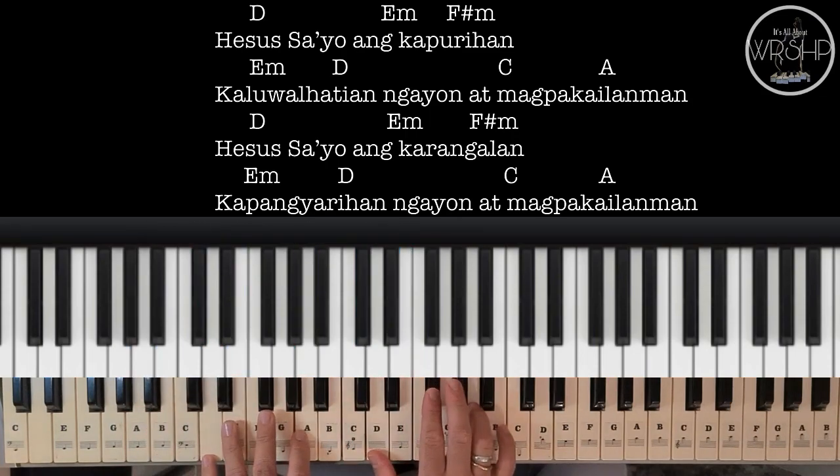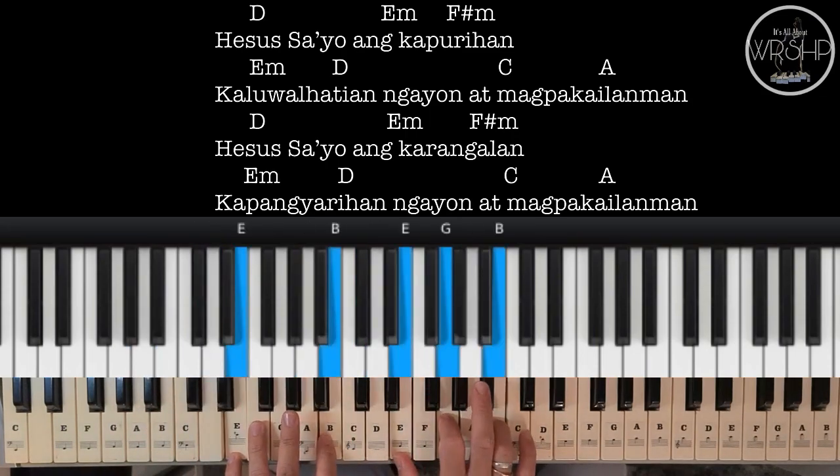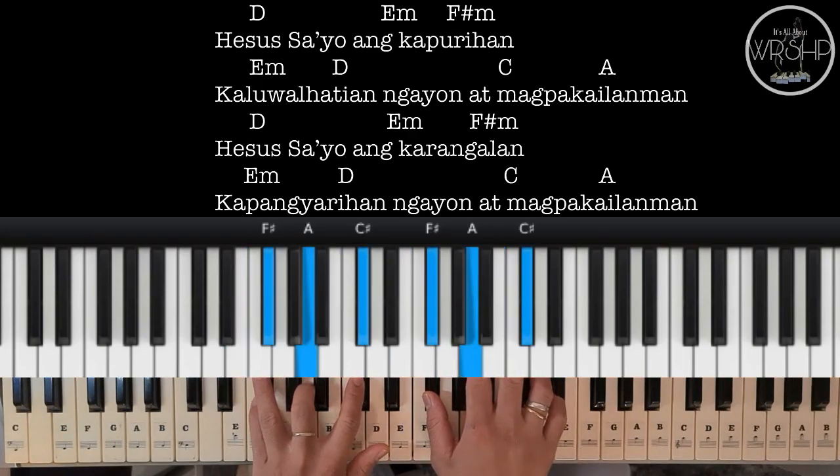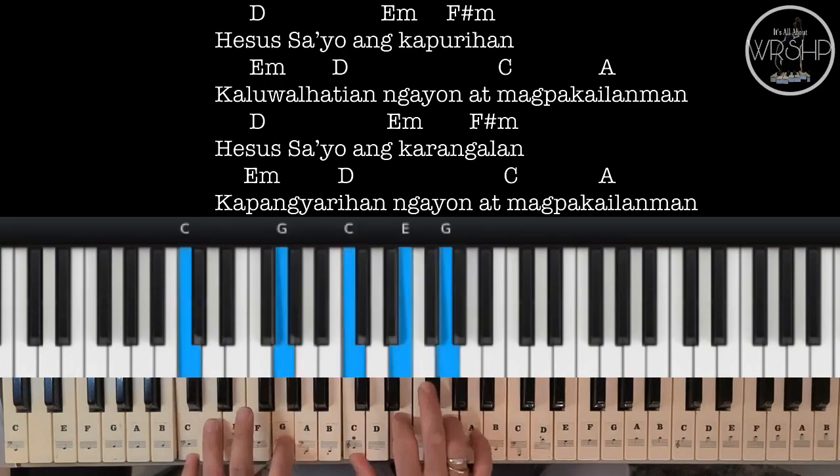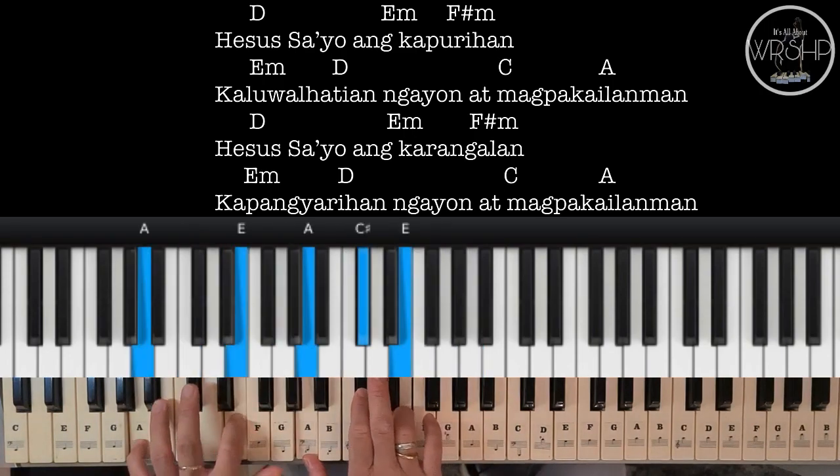Ulitin natin: D, E minor, F sharp minor, E minor, D, C to A.